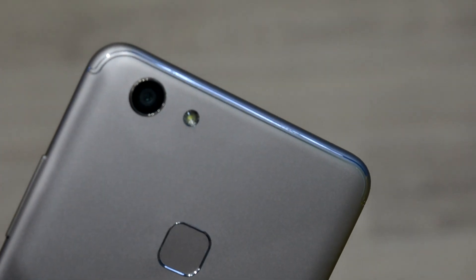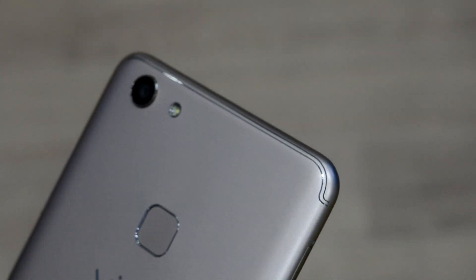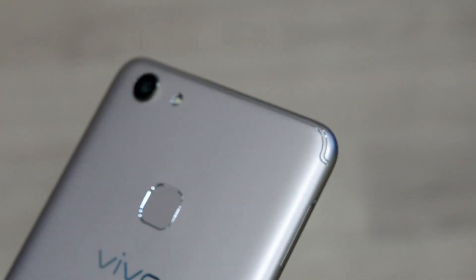The Vivo V7 Plus comes with a full-view display that borrows its design from the Samsung Galaxy S8's Infinity Display. In terms of specifications, the Vivo smartphone is powered by an octa-core Qualcomm Snapdragon 450 SoC and carries 4GB of RAM along with 64GB of internal storage.